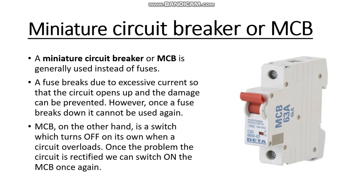Next, we are going to see what is a miniature circuit breaker, or MCB. An MCB is generally used instead of fuses. A fuse breaks due to excessive current so that the circuit opens up and damage can be prevented. However, once a fuse breaks down, it cannot be used again. An MCB, on the other hand, is like a switch which turns off when a circuit overloads.